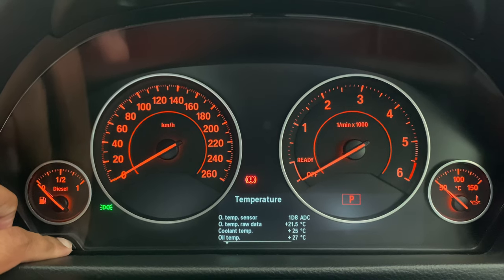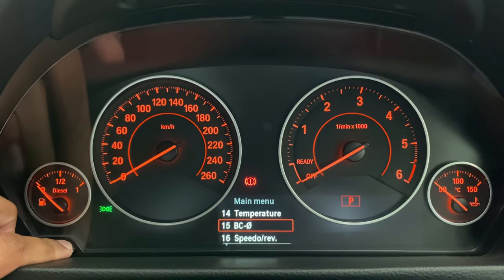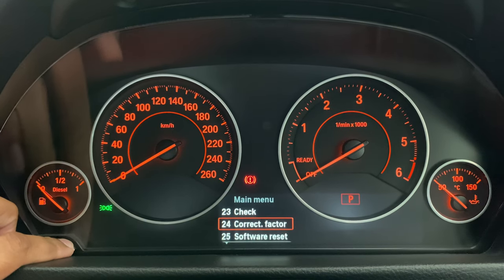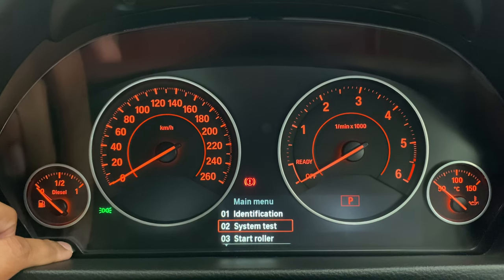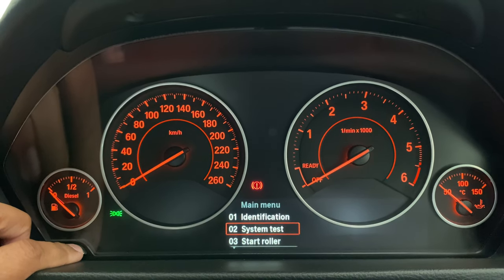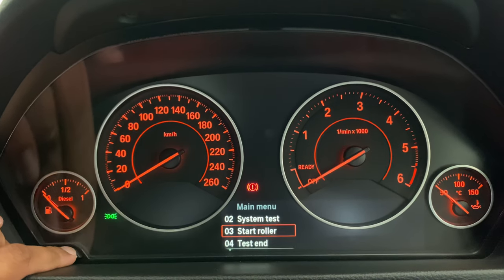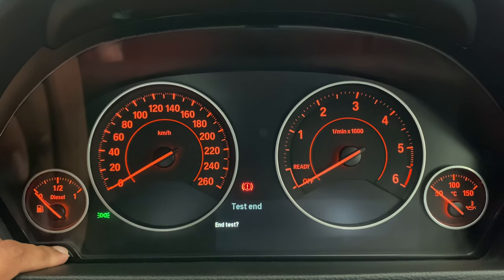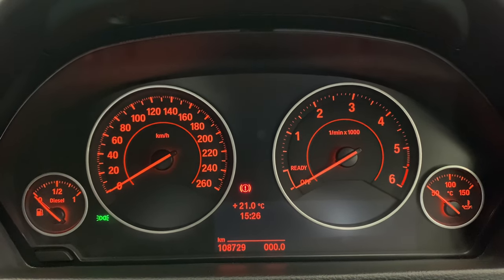To exit, we're going to long press and then you're back in the main menu. Scroll all the way down to 'Test End', then long press and a short press to confirm. And you're back to your normal digital dash.